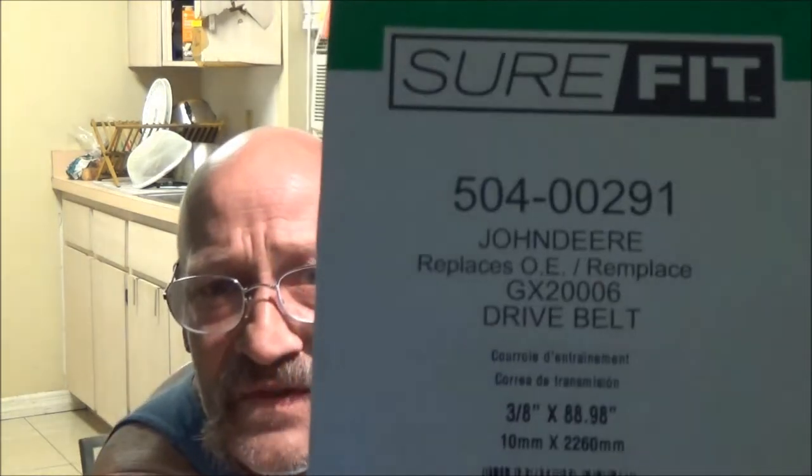I've been meaning to put a new drive belt on it. Last year or the year before, I put mulching blades on it — that video went on Monkey's channel somehow, and the audio wasn't great, but it happened. This Sure Fit belt is three-eighths by 88.98 inches, which is 10 millimeter by 2260 millimeter. It replaces OE part number GX20006. The Sure Fit part number is 504-00291.